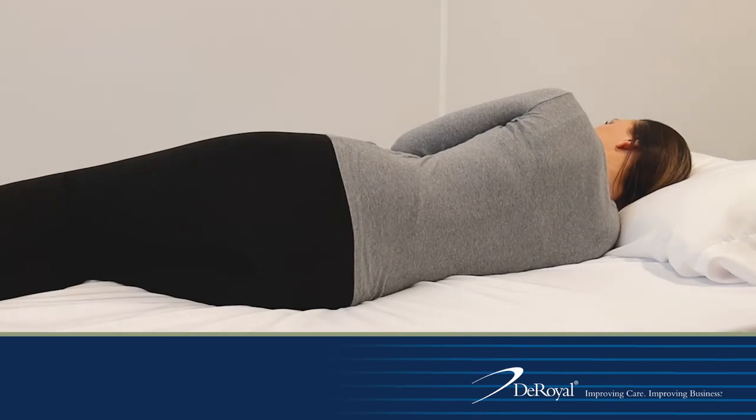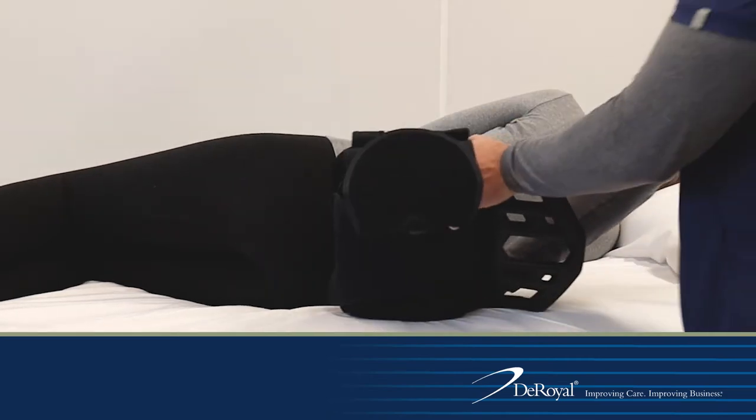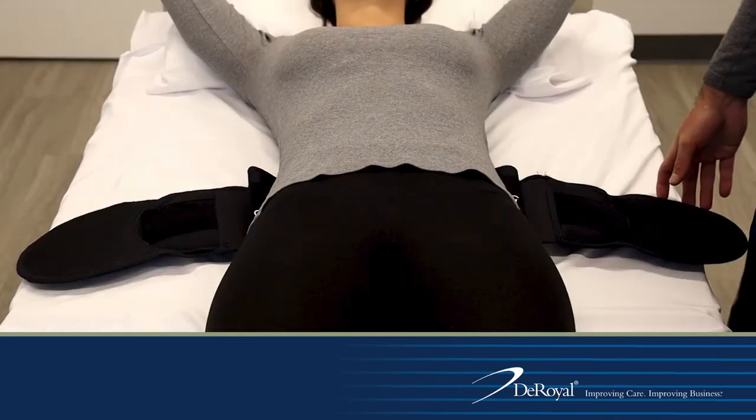Roll the patient onto their side. Place the brace in the middle of the patient's back with the bottom of the posterior panel just above the sacrum. Tuck the belt under the patient's side so it is retrievable on the opposite side. Roll the patient back into the supine position and retrieve the belt from under the patient.